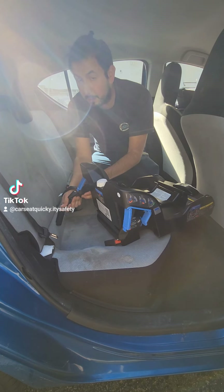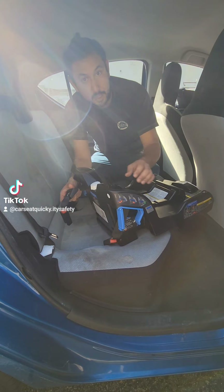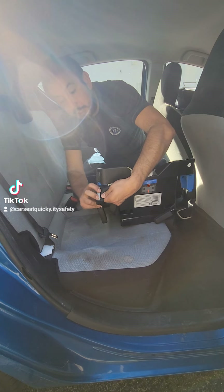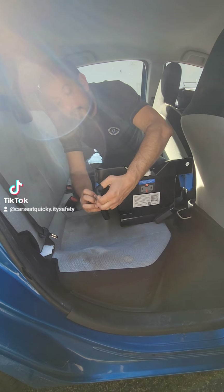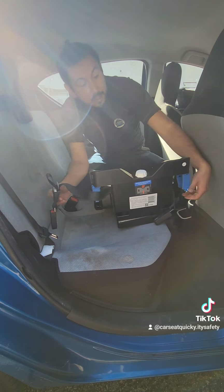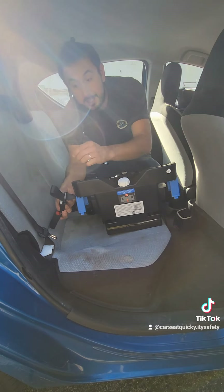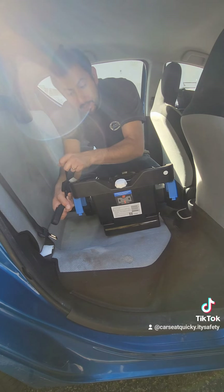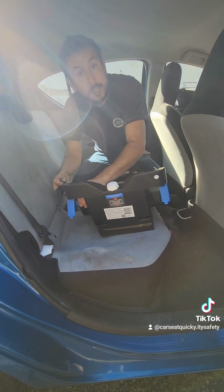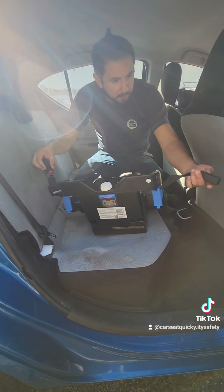If you've previously installed this car seat, or it just came out of the box at the tightest position, you're going to want to loosen it up first. This gray button here — you need to hold it down and as you're holding it down, pull on the bottom strap. That'll let you loosen it so you have plenty of room to attach to the vehicle. When you're ready to tighten it, pull on the top strap. Top strap tightens; bottom strap plus the gray button lets you loosen it. So get everything loose as far as it will go, making sure nothing is twisted or tangled.